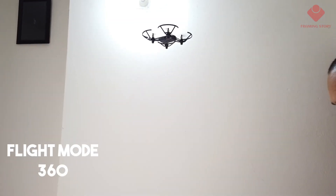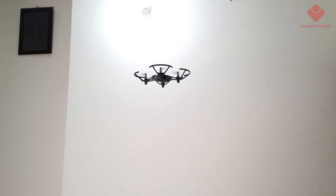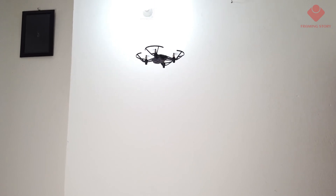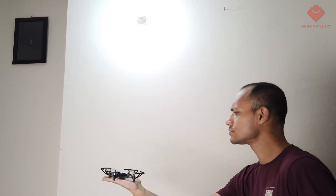Now we'll try the 360 flight mode. We'll get a very good video recording with this option — it's really easy. It will create a round-view video. And we can land it on hand.